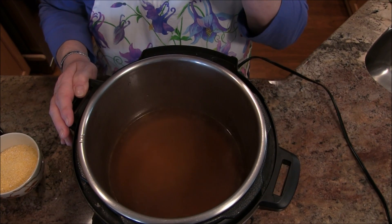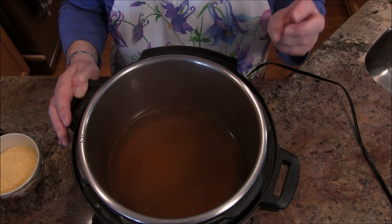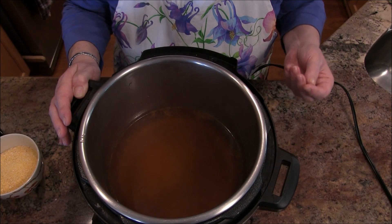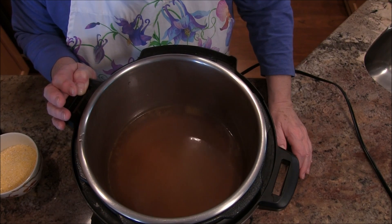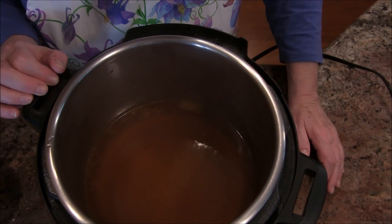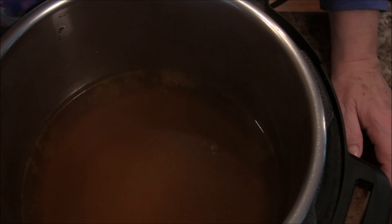What I did was I put the four cups of water in the microwave for about four minutes, just to get it good and hot, to give it a head start. I can see it's starting to boil — we're starting to get a little boiling going on the top there. Once that gets to a full boil, we'll be back and I'll add the polenta.